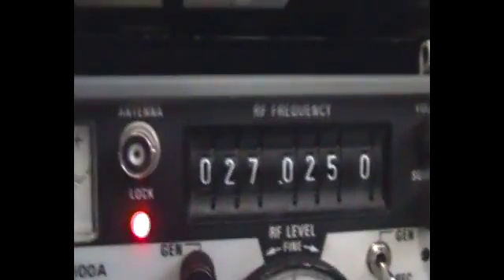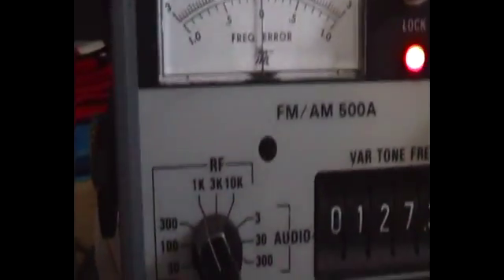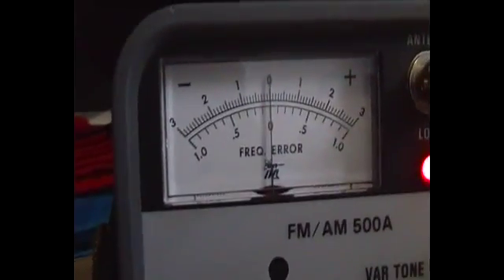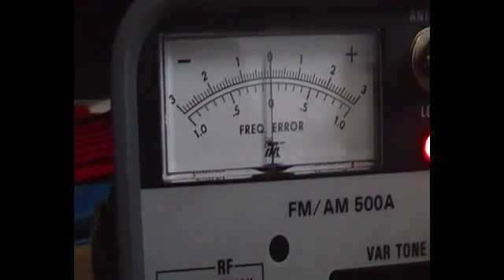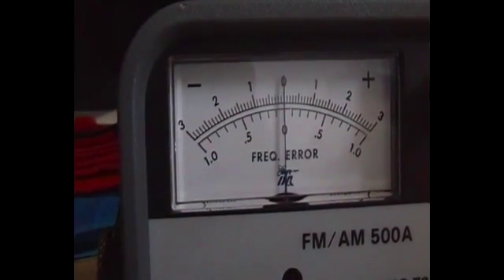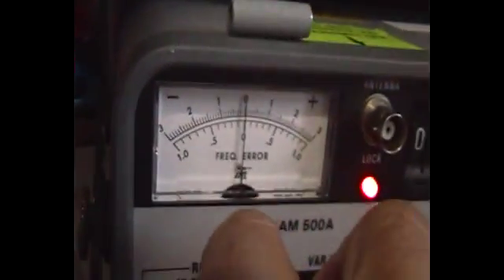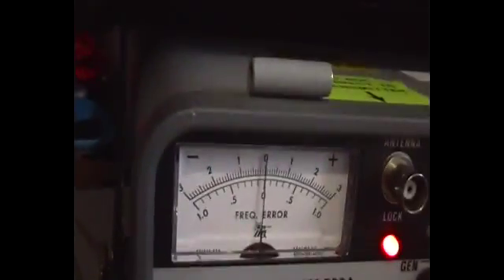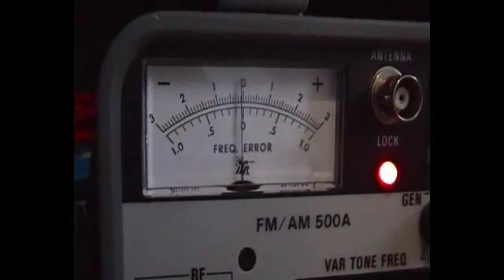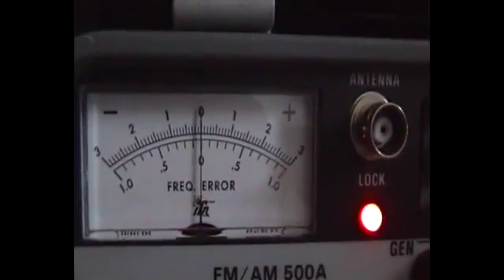That's the center frequency. I've got it set on 1k, so one kilohertz. Frequency error: minus B to the left and positive B to the right. It's pretty close — we'll just make a small adjustment. Going to 300 hertz. Hardly any error at all. Everything looks set.